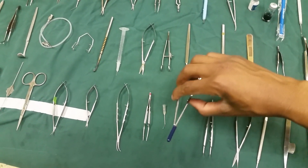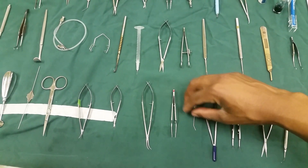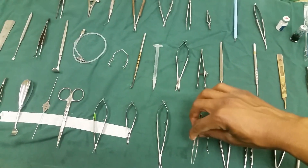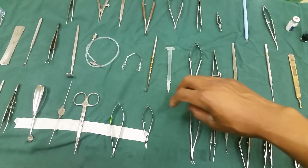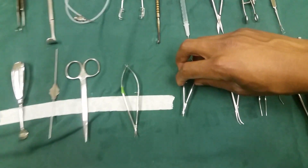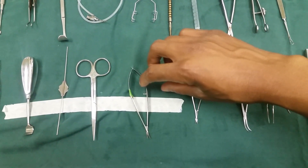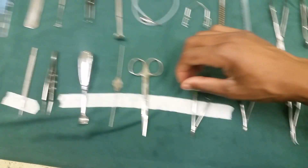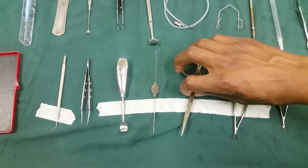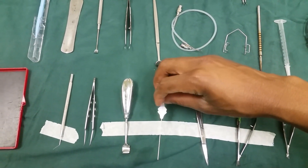Capsulorhexis with our Kelly punch. We have our angled cannula. This one here is our straight tire — a lens introducer. Our Venus scissors here. This one is our capsulotomy scissors, and our eye scissors. Punctal probing.